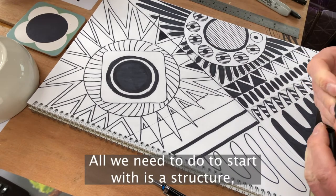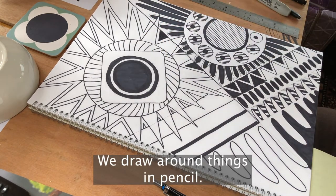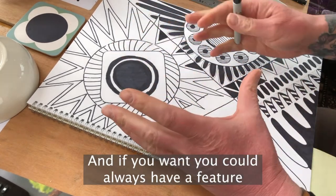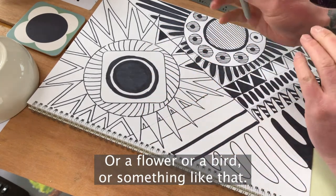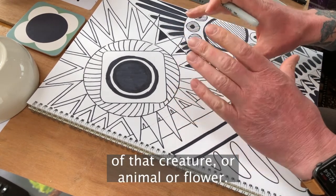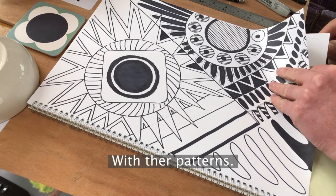All we need to do to start with is create a structure — start with some big shapes. We draw around things in pencil. If you want, you could have a feature in the middle: a little fish shape, a flower, a bird, or something like that. It would only really be the outline of that creature, animal, or flower or whatever you want to put in. Then I'll show you how we get going with the patterns.